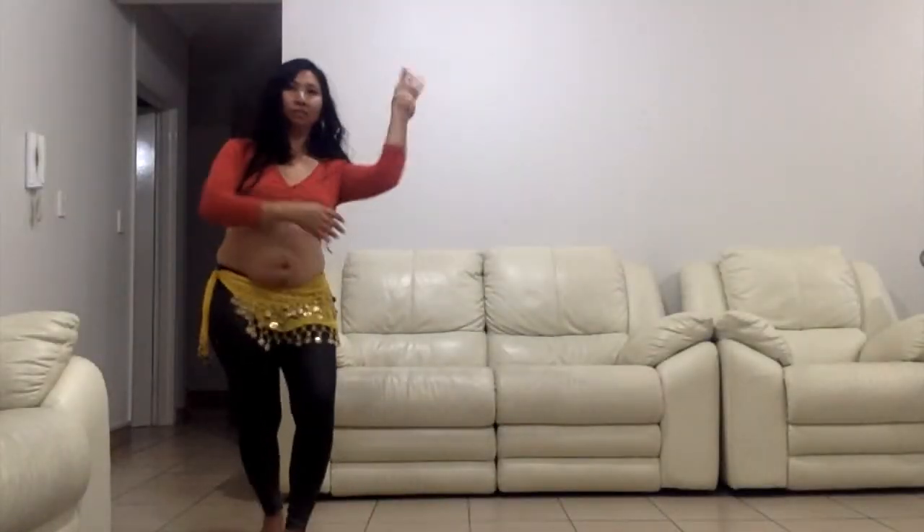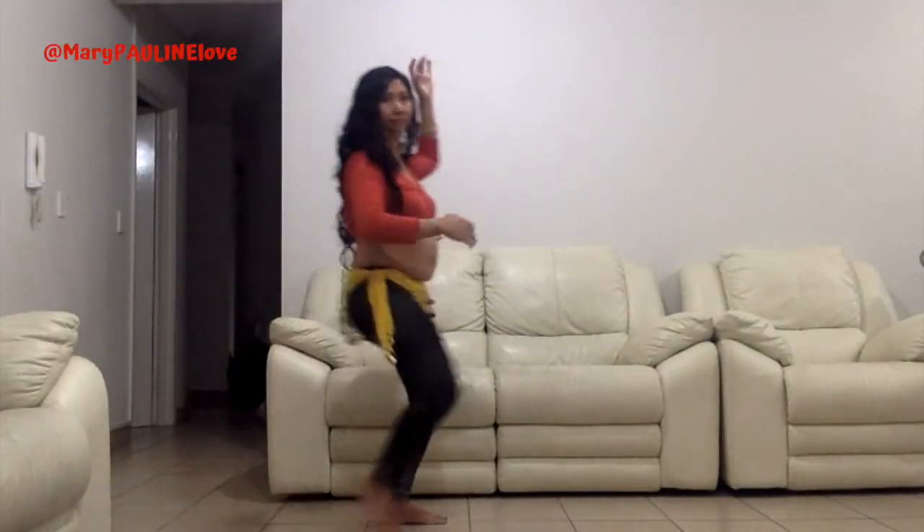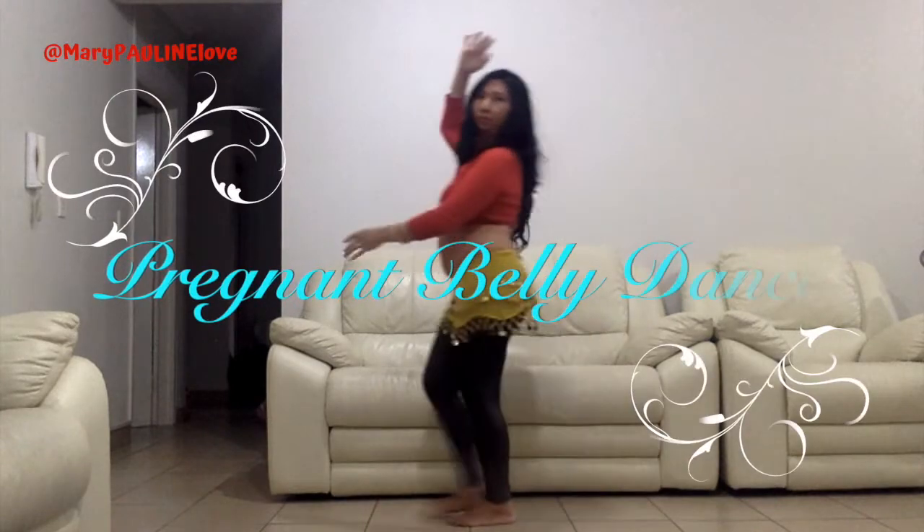Cross step, pivot half turn and two steps. Reverse the direction. Two walking steps.